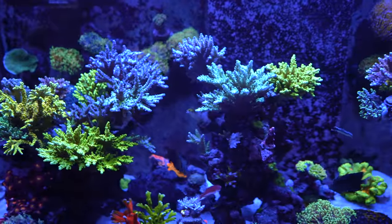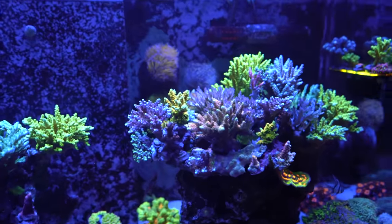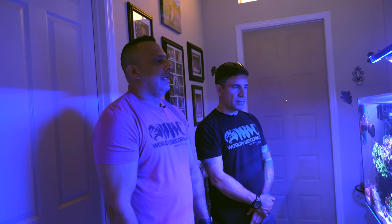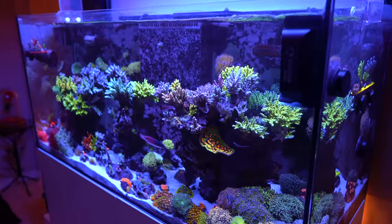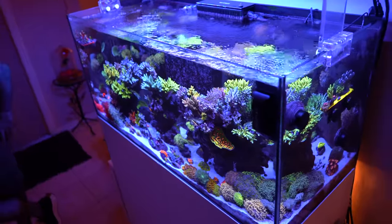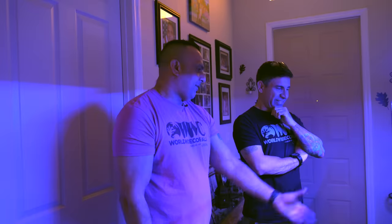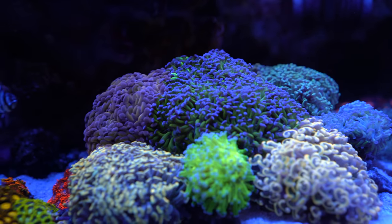I definitely enjoy it — I'm definitely an acro guy. A lot of these came from the fish store and friends. They start off as little tiny frags and then start taking off. I've been doing this on and off for at least 15 years. Acro is just something about watching that little twig start to branch out and grow — like a mini bonsai. I'm not into soft corals. I have some remnants of Kenya trees that just keep growing back, but they just don't do anything for me.